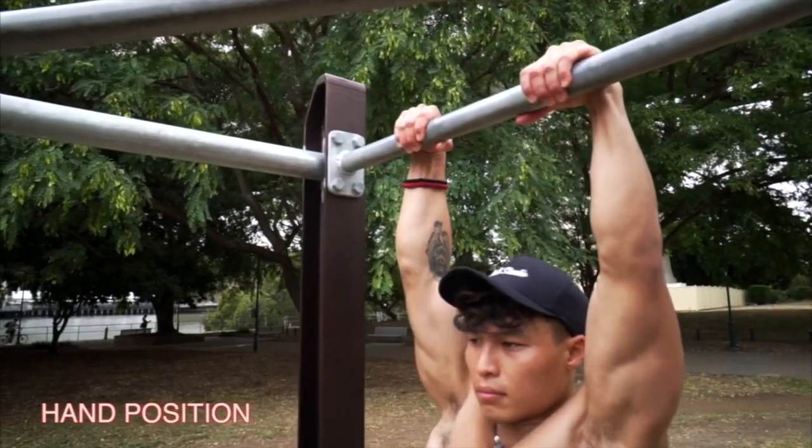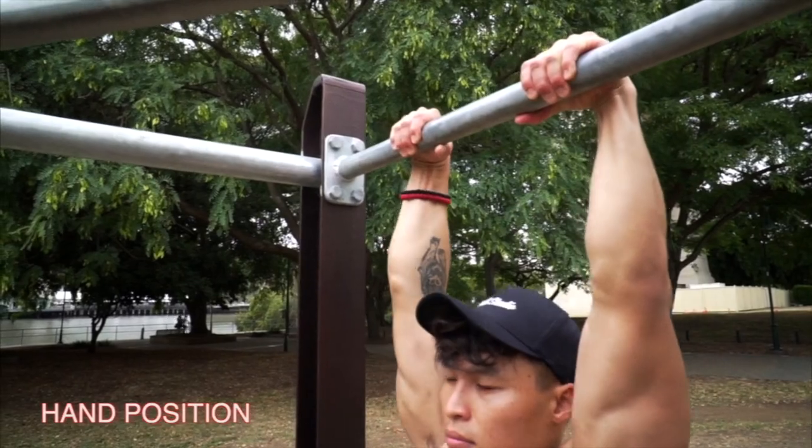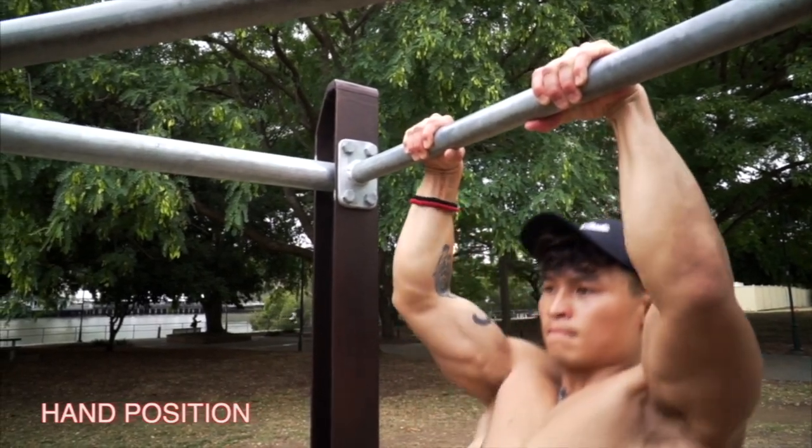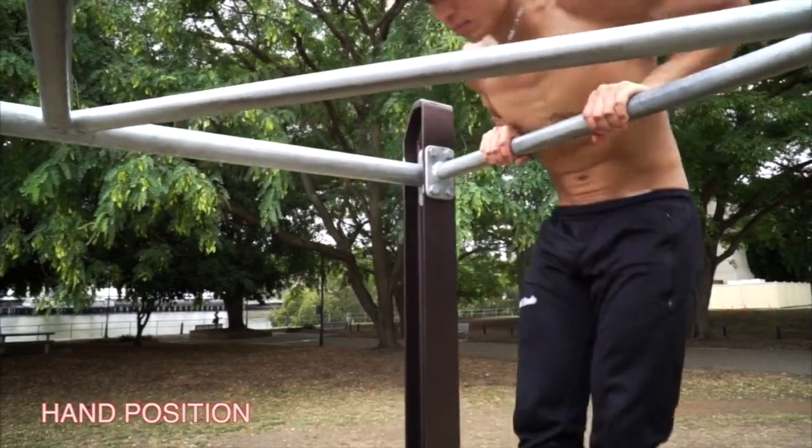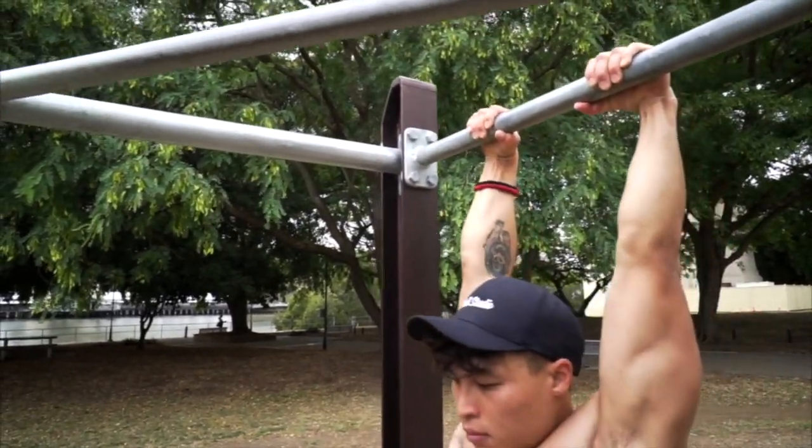First tip: hand position. You want your hands slightly wider than shoulder-width apart and in as much of a false grip as you can. This will help with the transition from the pull portion to the push portion of the skill.